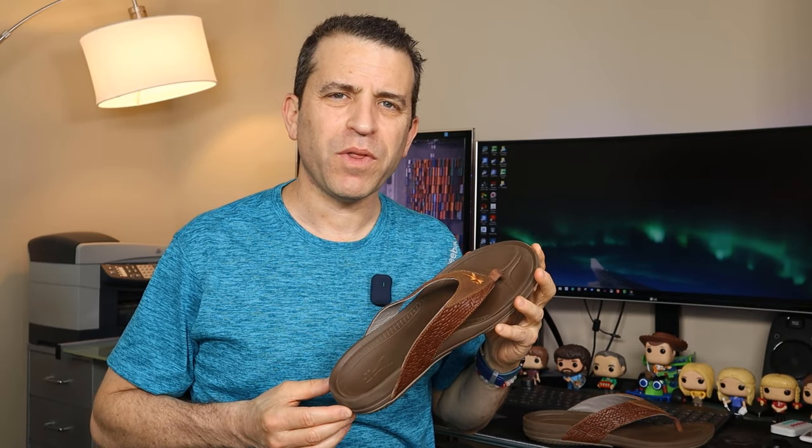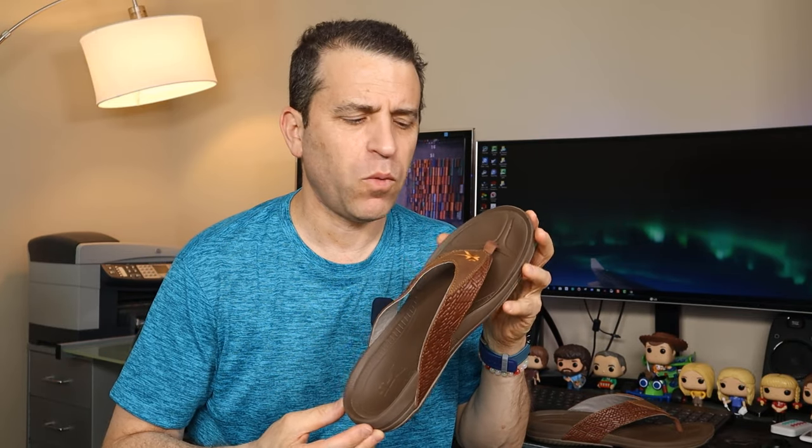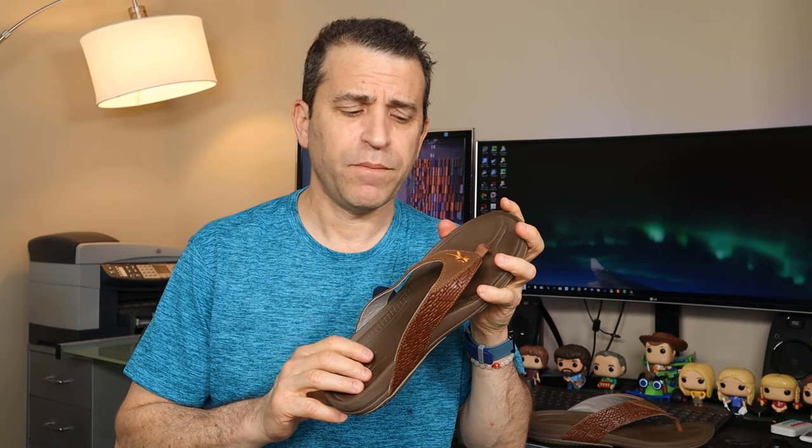Hey, what's going on everybody — hope you're having a great summer. Today I want to talk with you about flip-flops for the summer, or even those that live in a warm climate all year round. These are by Kuru Footwear — this is the Kala version. I will put a link in the description where you could save money on ordering any of their footwear, and especially these flip-flops.